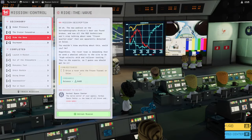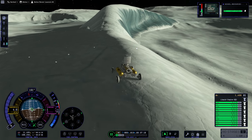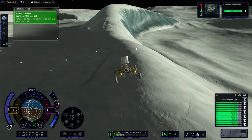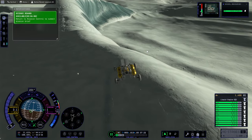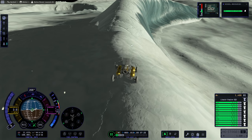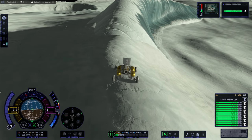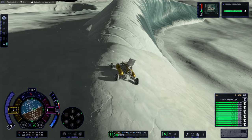Drive a rover onto Frozen Tsunami — okay, well. It's happy enough, but control is rough. It's got to be a different biome though — I don't think this is actually on it. When it becomes ridged like this, I'm not buying it until we get over there.